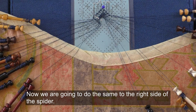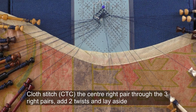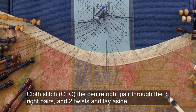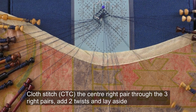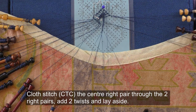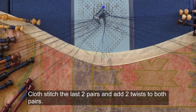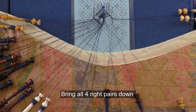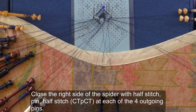Now we are going to do the same to the right side of the spider. Cloth stitch the centre right pair through the three right pairs, add two twists and lay aside. Cloth stitch the centre right pair through the two right pairs, add two twists and lay aside. Cloth stitch the last two pairs and add two twists to both pairs; bring all four right pairs down, close the right side of the spider with half stitch pin half stitch at each of the four outgoing pins.